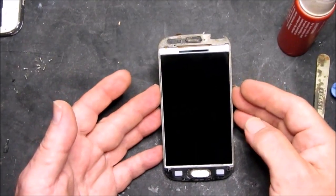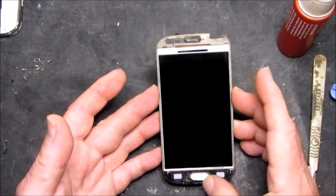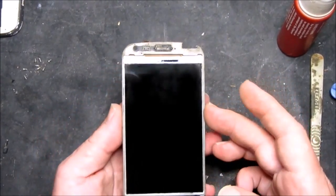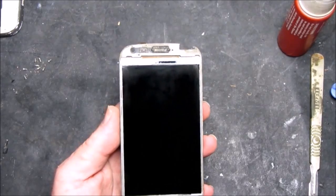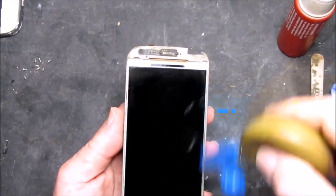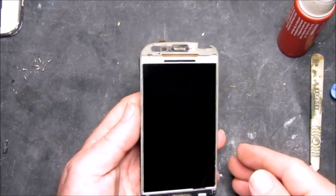Now with the screen cleaned of any fragments of glass, and not forgetting to put the home button in — just notice there's another speck of dust on there — we can fit the new glass.